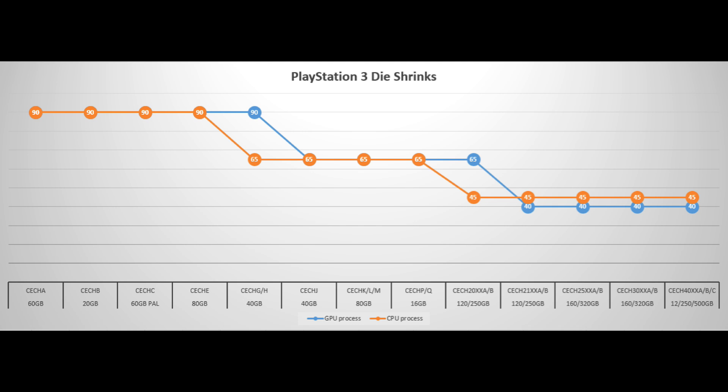We're going to start with the PlayStation 3, which has a lot of models. From left to right is chronological order between the models at when they were released. The orange line represents the CPU process and the blue line represents the GPU process — in spots where you see only orange, assume there's a blue line behind it. Starting with the CECHA model, the 60 gigabyte PlayStation 3, you can see it's a 90 nanometer process for both CPU and GPU. Sony continued this up until the CECHG and H models, when they introduced the 40 gigabyte PlayStation 3.